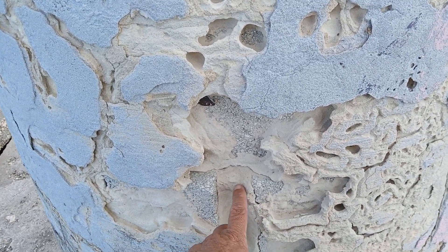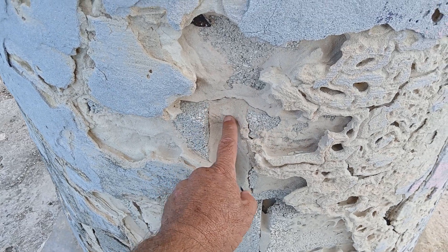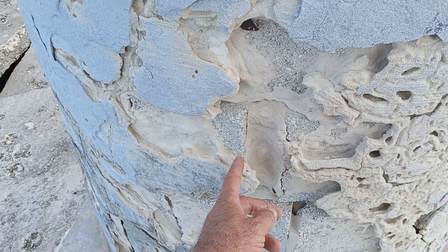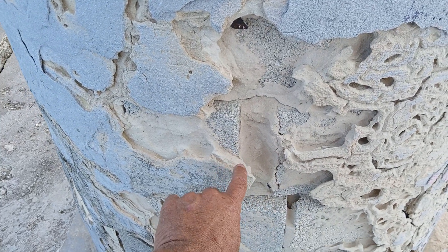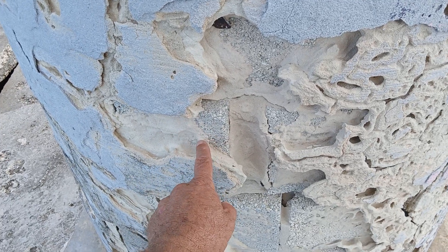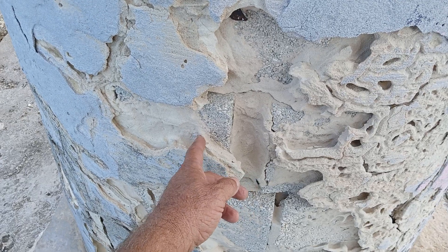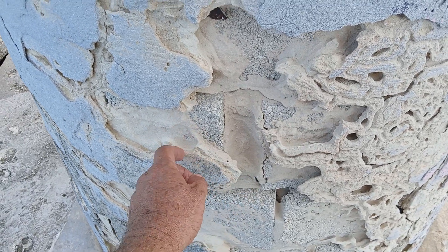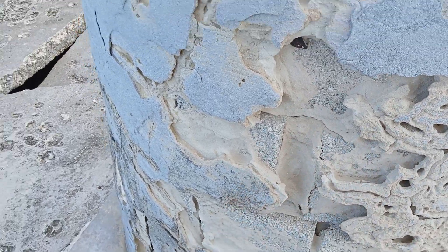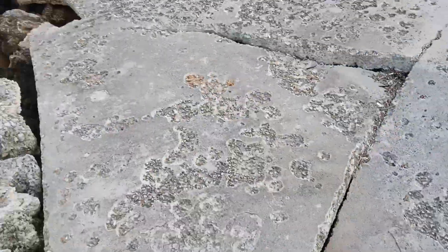They came with a scratch coat first, looks like they filled with the same material, and then you can see a layer here, a layer here, and a layer here. So they did a scratch coat, a brown coat, a finish coat, and a texture — and that's held up pretty good.